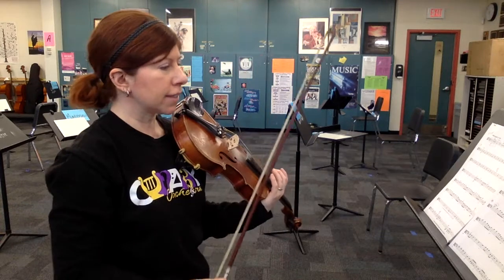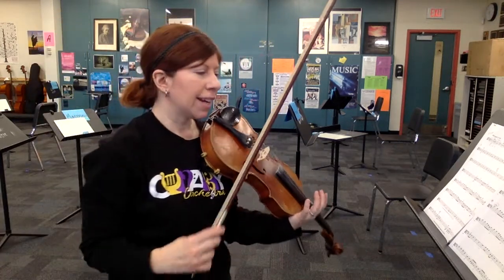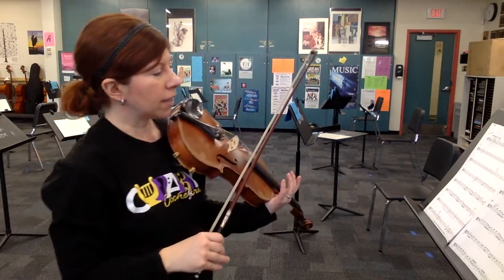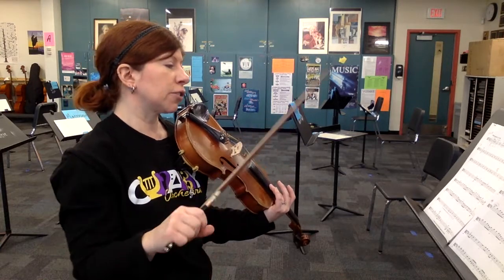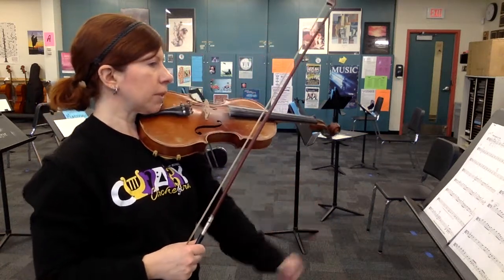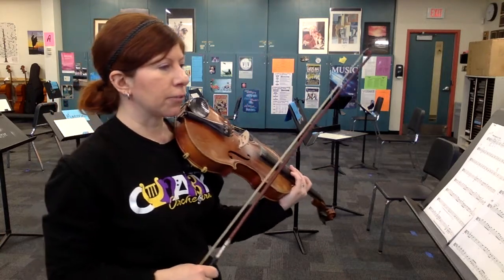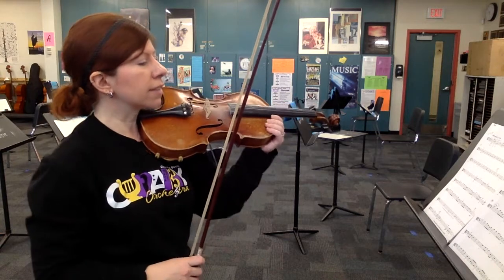And now we're here at measure 36. Usually we do divisi, but these are just open strings, and this is the part that sounds kind of fiddle bluegrass, so definitely play open double stops — try both strings together. So D and A here, and then just your open G and C. Notice it says C natural, so you don't have to worry about any funky fingering, just your open strings for the second one. We'll skip the stomping and clapping at 44 and pick it back up at 52.